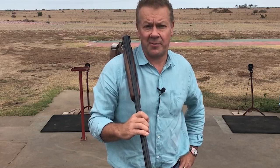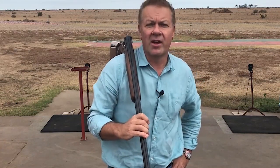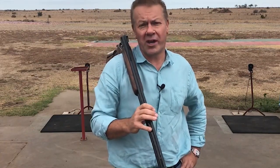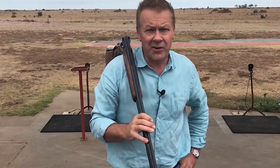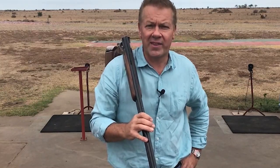In conclusion, your dimensions for drop are similar to those for your length of pull — there are no standard dimensions. It will vary from your body shape to the discipline that you're shooting in. What I do urge you to do is to perfect your drop dimensions down on the pattern board. You need to know where your point of impact is. I'm constantly amazed by the amount of shooters out there shooting clay targets that have no clue where their gun shoots.